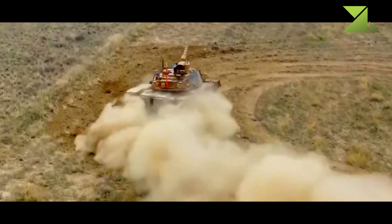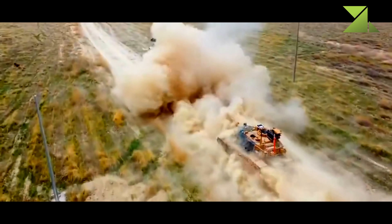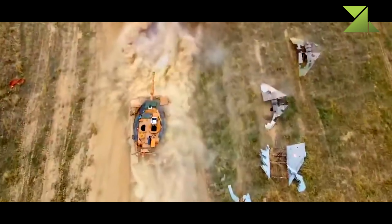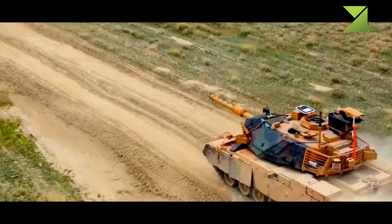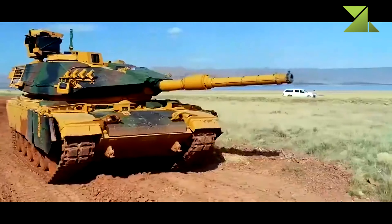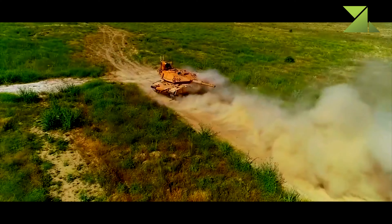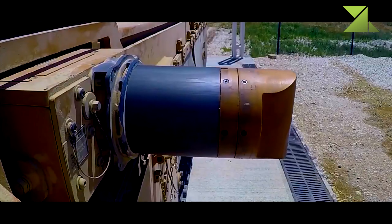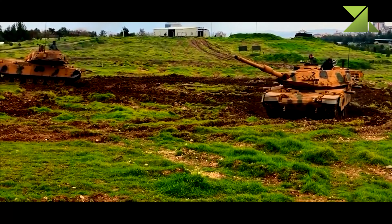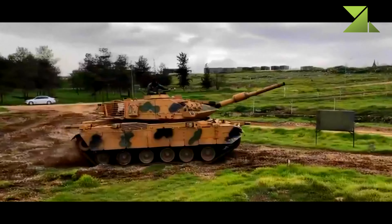Upgraded tanks have increased lethality, protection and mobility. These main battle tanks are currently in service only with Turkey. A contract to upgrade 170 Turkish Army M60 main battle tanks to the Sabra Mk.2 standard was awarded to Israel Military Industries in 2002. The first prototype was delivered for trials and evaluation in 2005. It entered service with the Turkish Army and is locally known as the M60T. A total of 170 Turkish Army tanks were upgraded. These tanks made their first combat debut in 2016 during a Turkish military operation in Syria against Kurdish fighters.